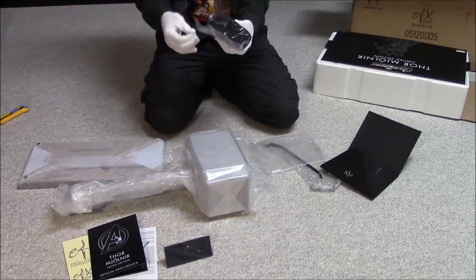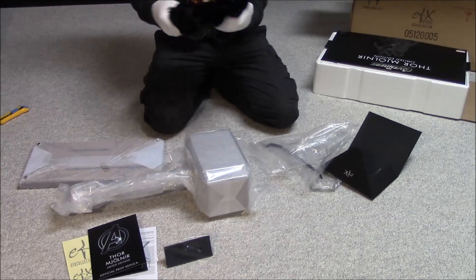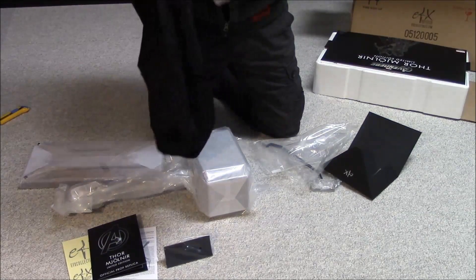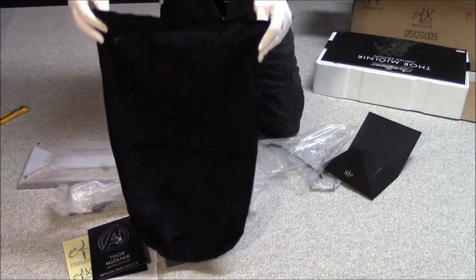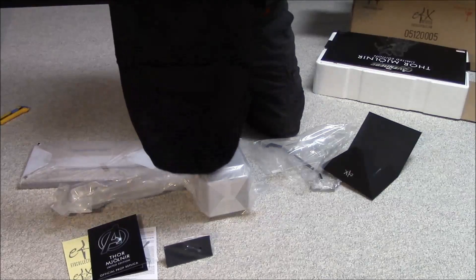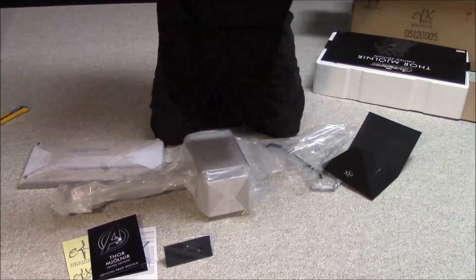Next up — check out this bag. Sometimes they send you a really nice bag and this is a nice bag. It's a real soft material — a very velvety type or suede-type material. I'm guessing it's meant to put the hammer in. I'll have to read through the documentation a bit more. Interesting — it's a nice bag. I don't want to get it dirty, that's such a nice bag.